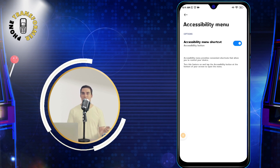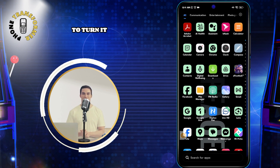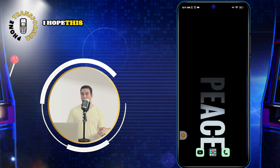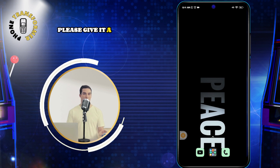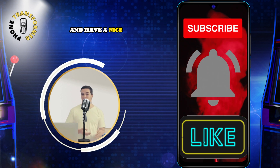Congratulations! You have successfully turned off your Redmi Note 11 without using the power button. To turn it back on, you will need to use the power button or connect your phone to a charger. I hope this video was helpful and informative. If you liked it, please give it a thumbs up and subscribe to my channel for more tips and tricks. Thank you for watching and have a nice day.